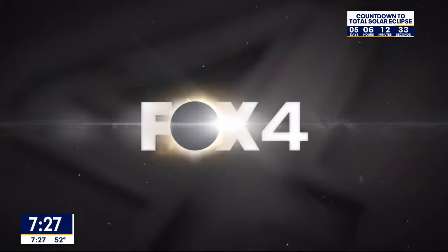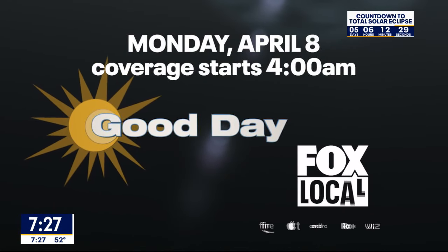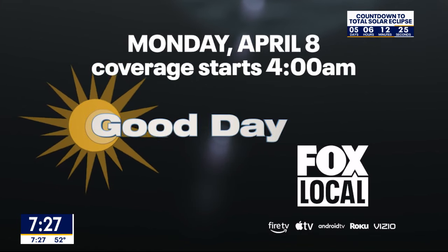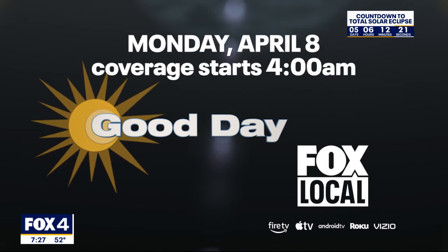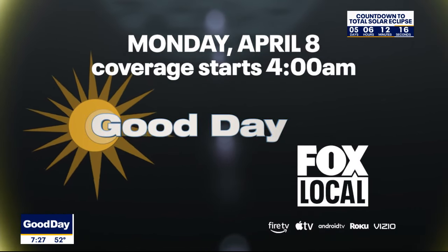Fox 4 is your solar eclipse headquarters on April 8th. We're going to have everything you need to know about the eclipse starting with Good Day at 4 a.m., continuing on through totality in the afternoon. You can also learn more about the eclipse on our website fox4news.com or on our streaming channel Fox Local.